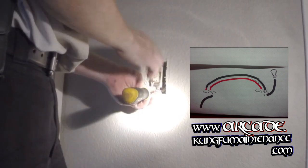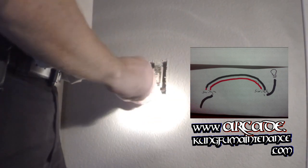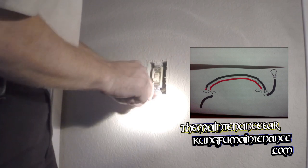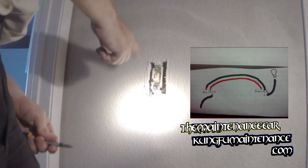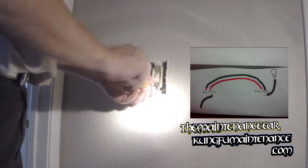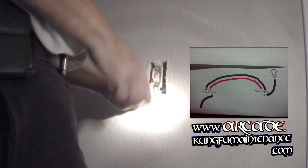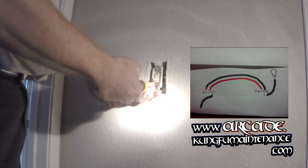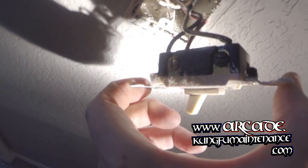So both switches work to turn the lights on or off. The tricky part is making sure that the hot wire — the load wire — is in the right spot. Once that one's in the right spot, the other two travelers work independently to bring the power over.